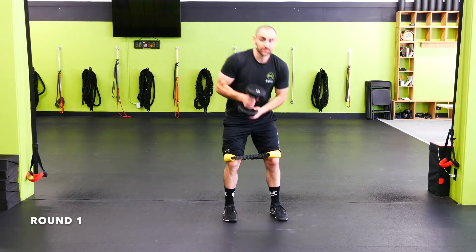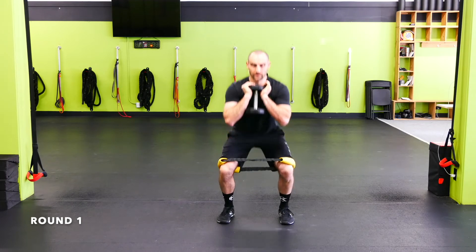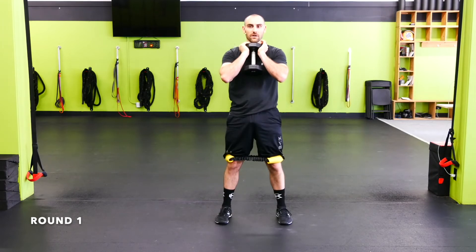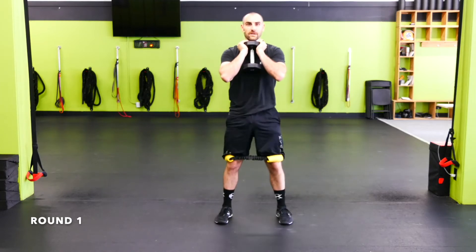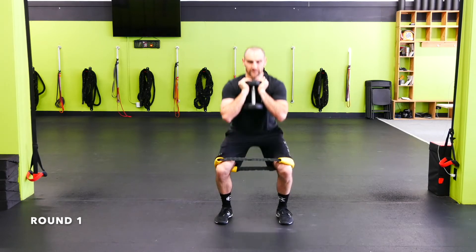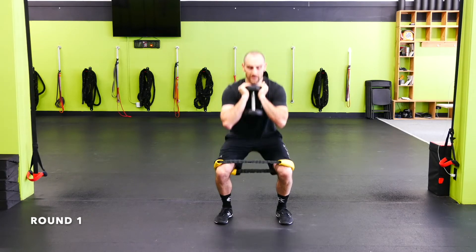Mini band goblet squat — mini band right above the knees. If you don't have a mini band, that's fine, just hit a standard goblet squat. Chest up, knees out, full range of motion. Keep those heels down, ripping the knees out as we go. Full range as we get tired — try not to rest at the top.